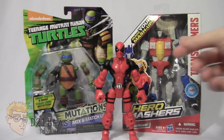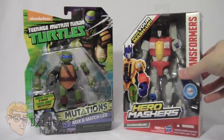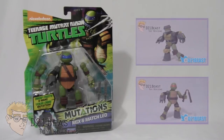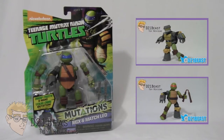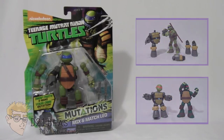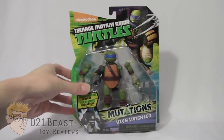With the success of this toy line, Playmates decided to get in on a piece of the pie and released their own line of Mix and Match figures. If you haven't seen my previous Mutations Mix and Match reviews, definitely check out the links to Metalhead and Michelangelo on screen. These are toy lines where you can combine your Ninja Turtle figures with heroes or villains and create your own mutated Ninja Turtle figure.